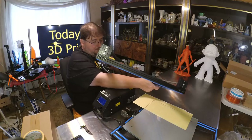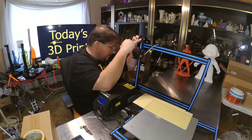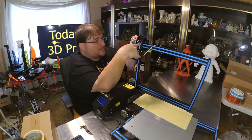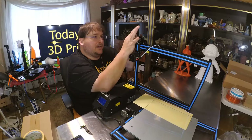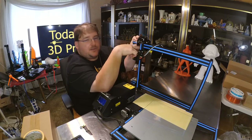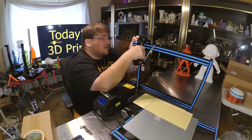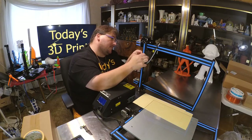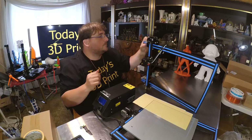Everything is either metal or injection molded. The only non-metal part I can see is this acrylic plate holding the standoffs for the limit switch — completely non-load-bearing and non-structural, which is perfectly acceptable. The belt appears to be tensioned, although there is a little rub. Actually, that's easily fixed — it just needs to be shifted over a little bit. There we go — much better, no rubbing.